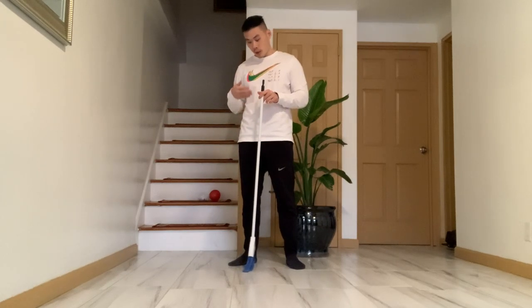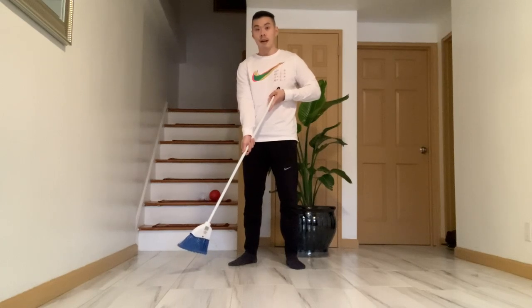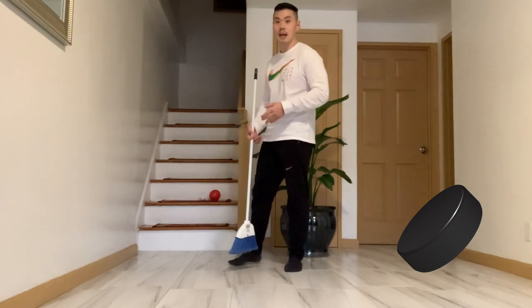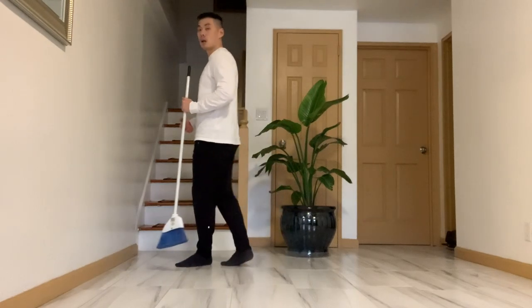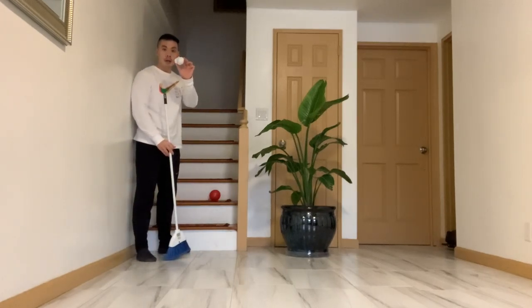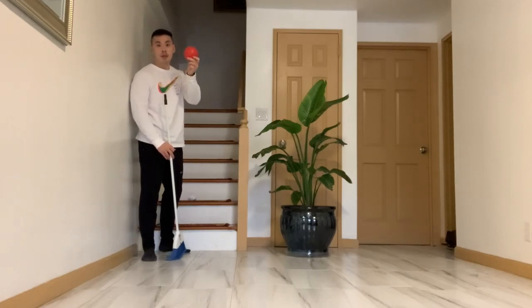Now that you have some basics on knowing how to hold the hockey stick, the next thing you need to do is find a ball or a puck. A puck is basically a small black playing piece that hockey players use in a hockey game in order to score. But I don't even have a puck, so I'm going to use a paper ball. Find a small ball in your house that you can use.